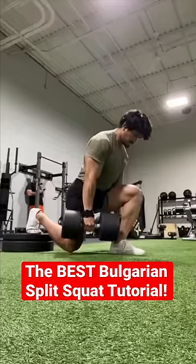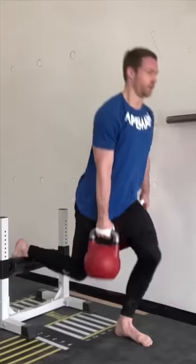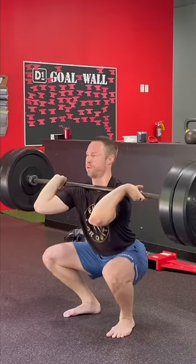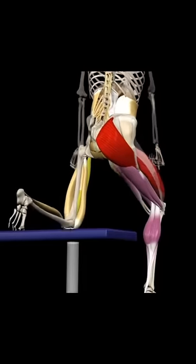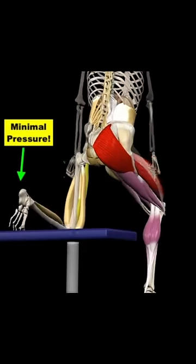Today we're going to talk about how to train Bulgarian split squats from both a muscle building perspective and a movement optimization view to assist in your lifting goals like the squat. Think of this lift like a single leg squat with a kickstand — most of your body weight through your front leg, the back leg is only for balance.